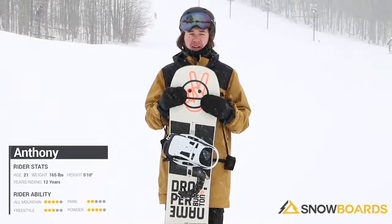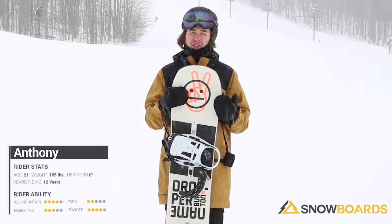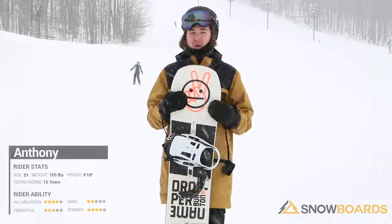I would definitely recommend this towards a beginner rider up to an advanced, definitely if you're riding park. It's definitely a very forgiving board.